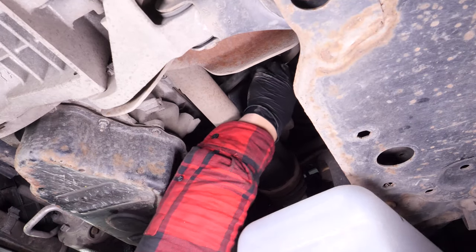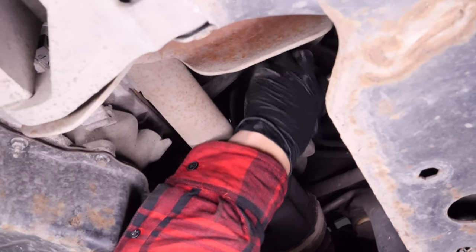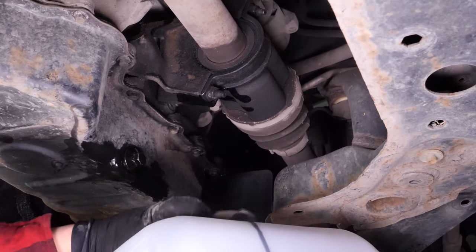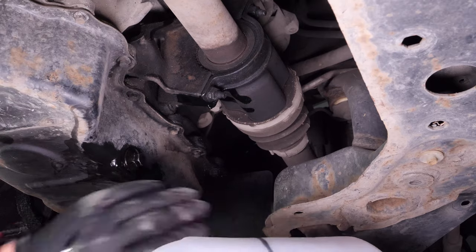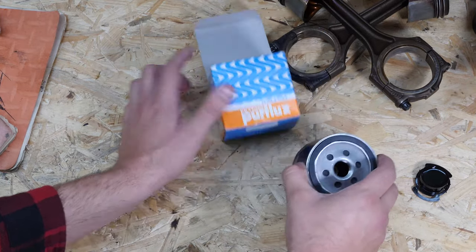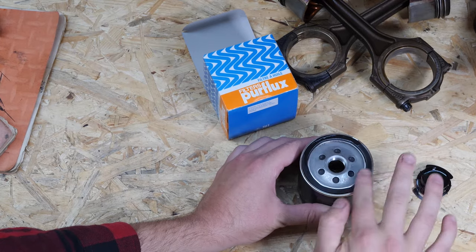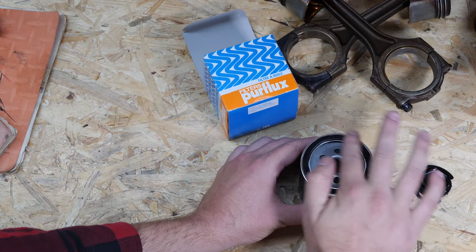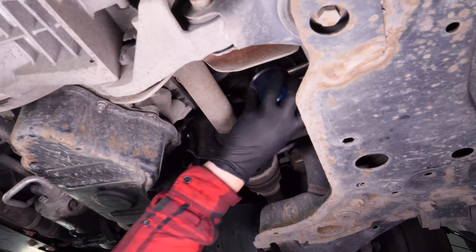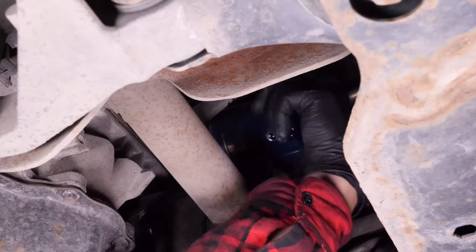Remove the oil filter. When it has been released, turn it upwards to avoid spilling any oil. With a new filter in hand, lightly coat the seal with oil on the screwed side. This will help avoid too much friction between the seal and the engine block. Friction can reduce the seal's water tightness. Coating with oil also facilitates assembly. Re-screw the filter until you feel contact, then take it fully in your hand and add an additional half turn to tighten.